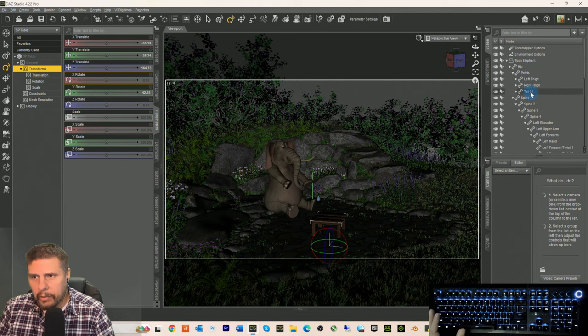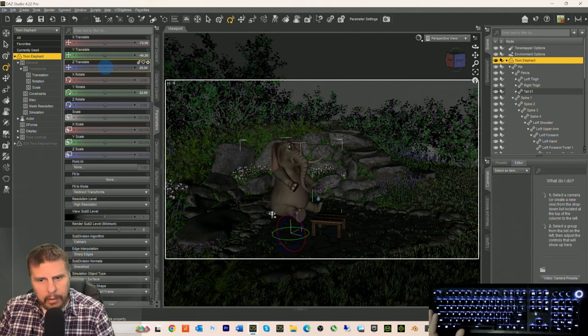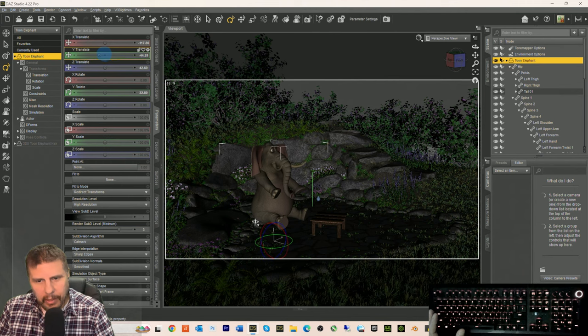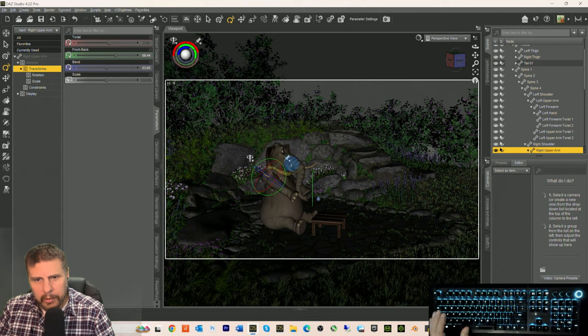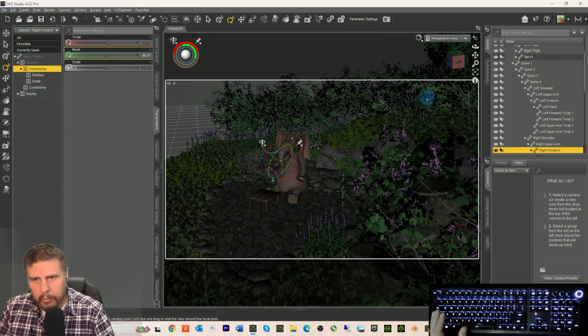We're going to have the table go into the ground a little bit, like a small table. We're going to have the toon elephant come ahead a little bit with the table here. X translate, Y translate, X translate, Y rotate, Z translate. I'd like the arm to bend — front back like this, and bend. We might have to twist it a little bit.